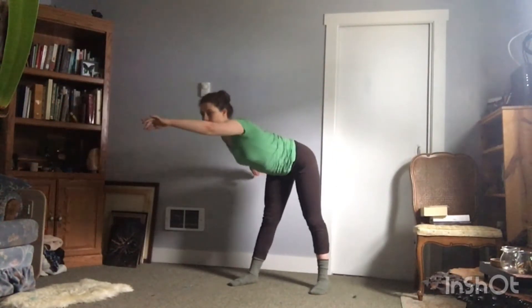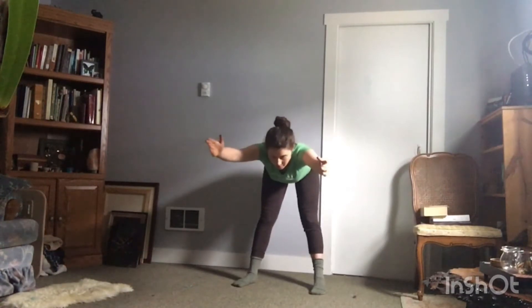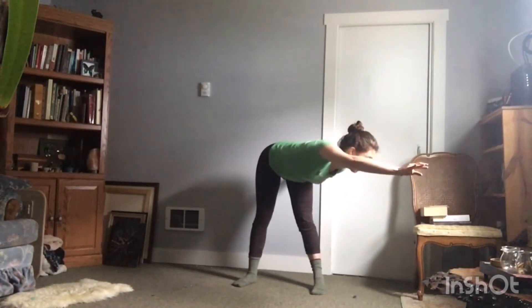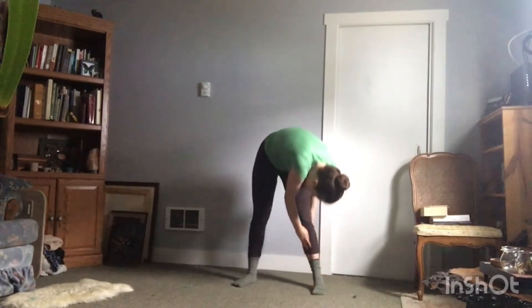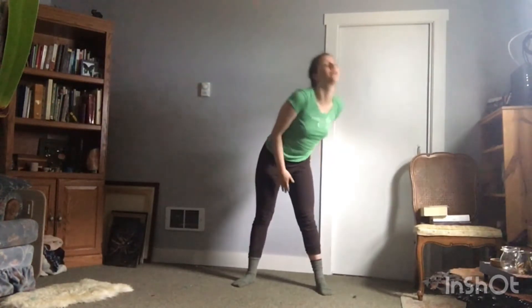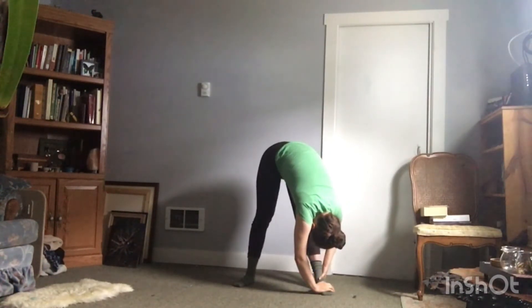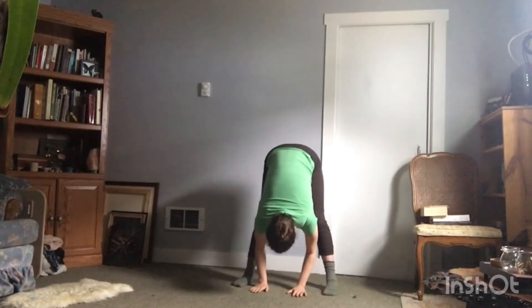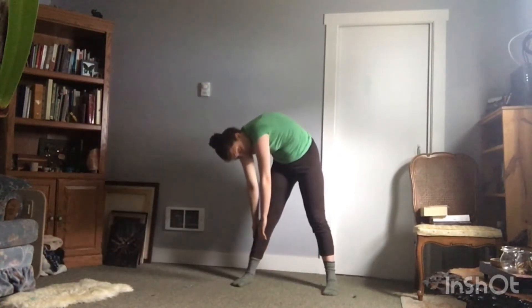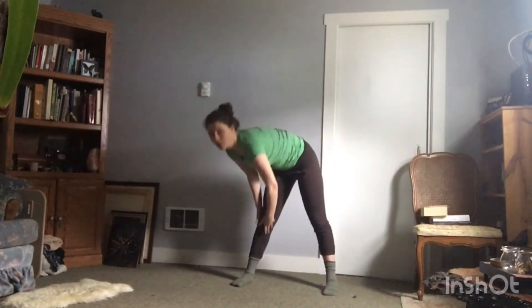Flat back over your right foot. Stay flat back. Come center. To the left. Go ahead and release. Roll back up. Come right there, and up. And then fold over your left foot. Go ahead and come center. And to the right. Slowly roll up. Come right there. Right here. And over. To your right foot, down.